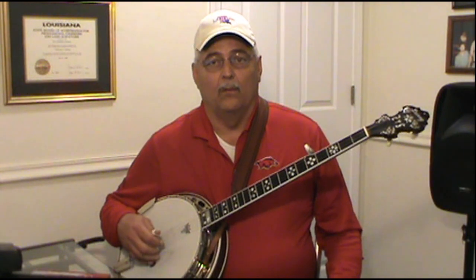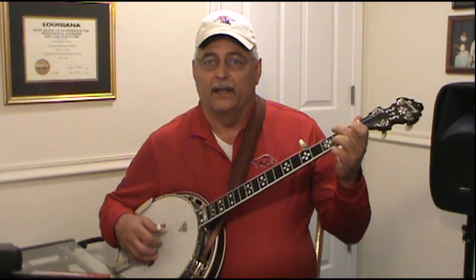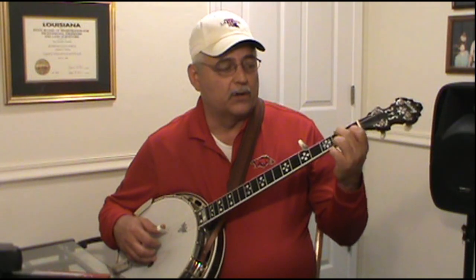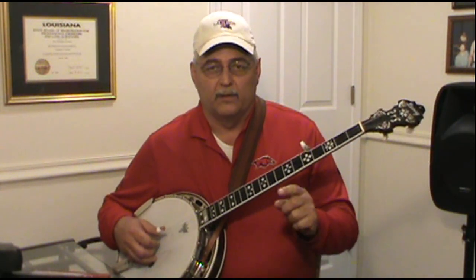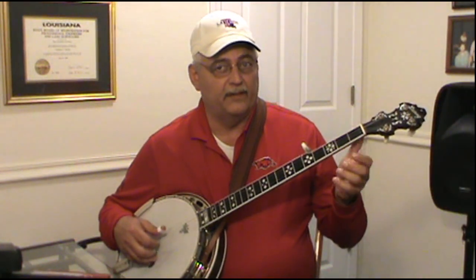Once you feel comfortable with that, we're going to start adding chords back in. I hope you practiced that full C chord because you want to use it now. What I want you to do is: 3-2-5-1, 4-2-5-1 — then add the C chord.